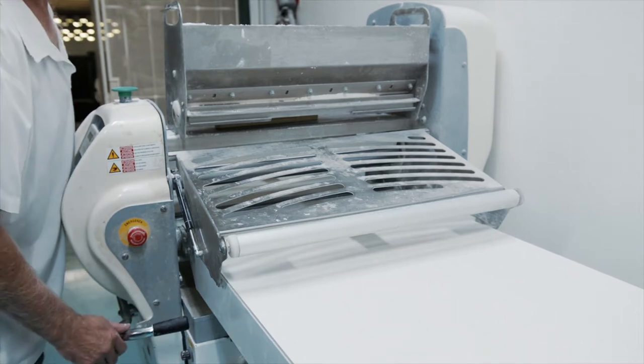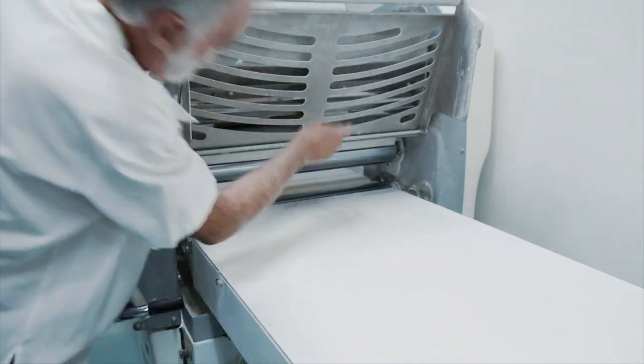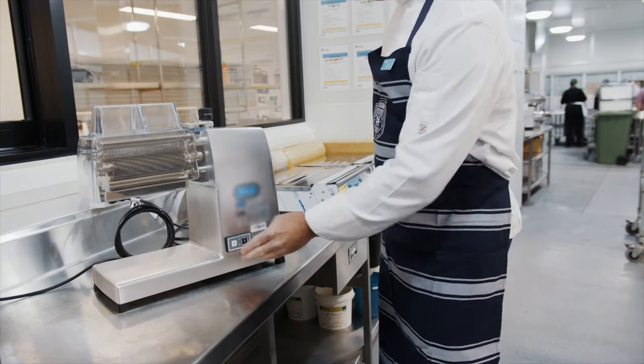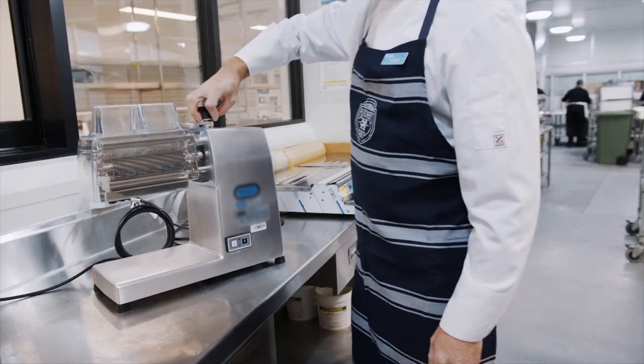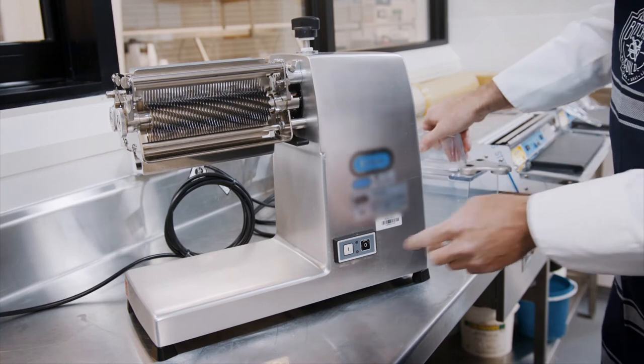An interlock guard may be suitable if operators need to regularly access hazardous areas during production to clean or clear blockages. An interlock guard stops the machine from operating unless the guard is in position. If the moving parts do not stop immediately, the interlock guard should not be able to be opened until the moving parts come to a complete standstill.